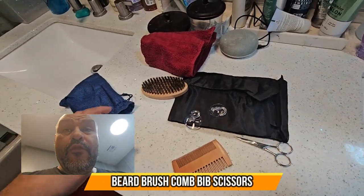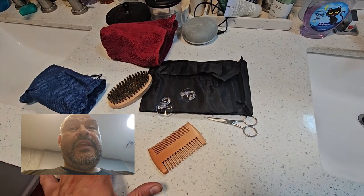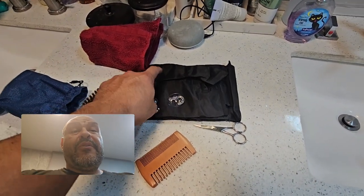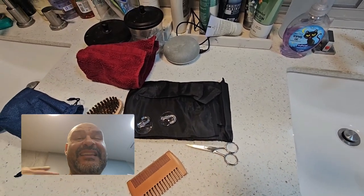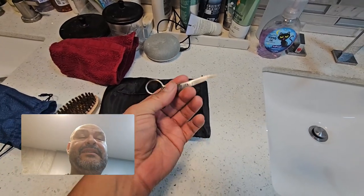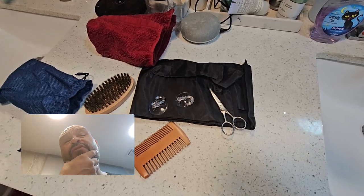Today we're gonna look at a grooming kit and pretty much everything included. They give you a brush, suction cups to put on the apron that goes over your head — kind of like at barber shops — a little comb so you could cut with it, and some little scissors that are very sharp.